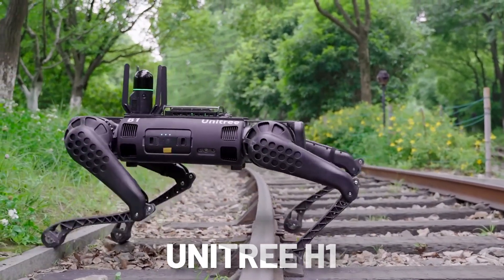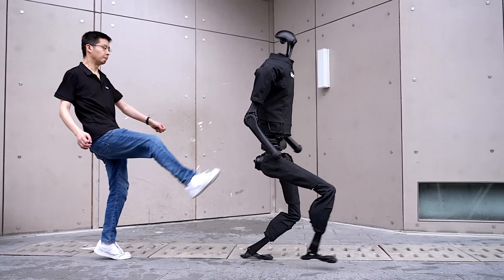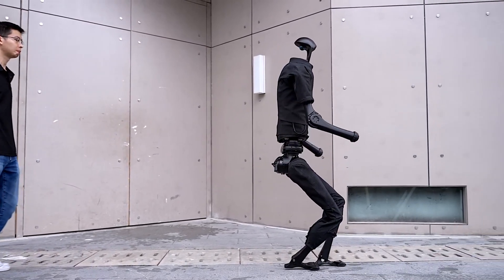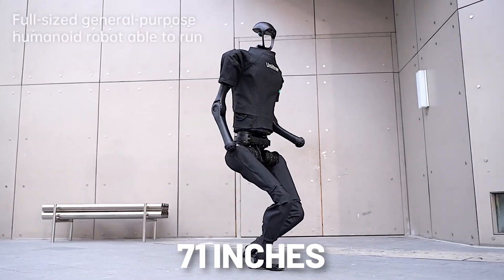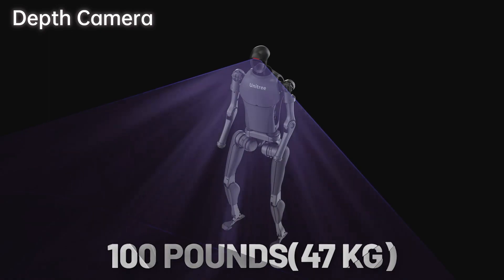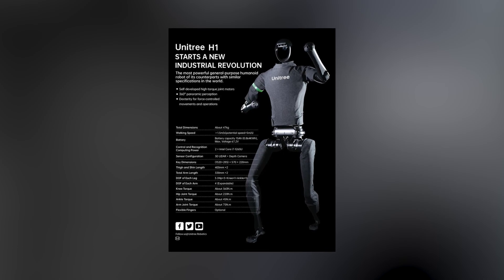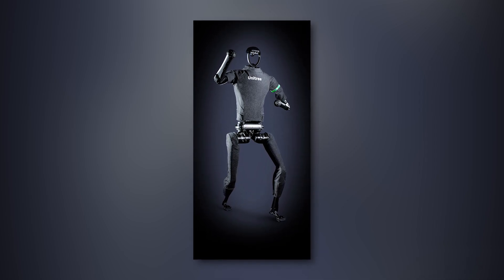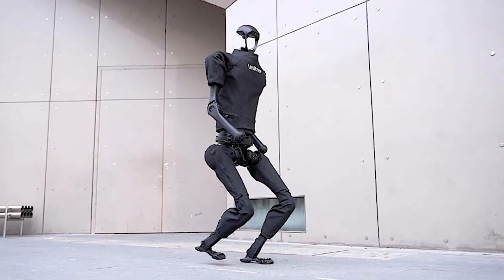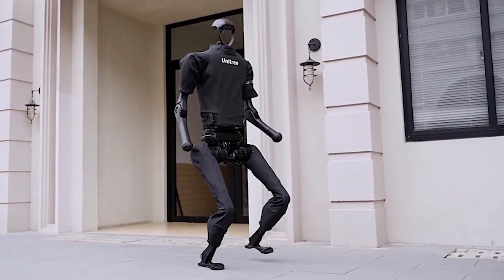The Unitree H1 is a general-purpose humanoid robot designed to perform a wide range of tasks and interact with its environment much like a human being. Standing at an impressive 71 inches tall and weighing approximately 100 pounds, the H1 is a testament to engineering excellence. One of the standout features is its high-torque joint motor and gear train, both developed in-house by Unitree, allowing the robot to exhibit unmatched power and dexterity. The leg joints offer an impressive 5 degrees of freedom, while the arms provide 4 DOF, enabling a wide range of movements and actions.